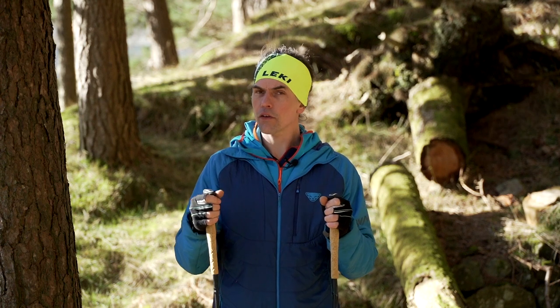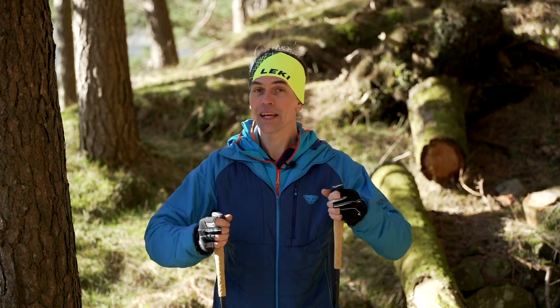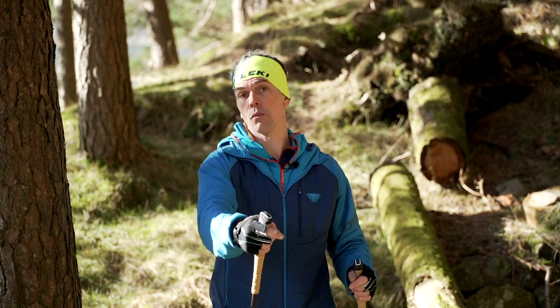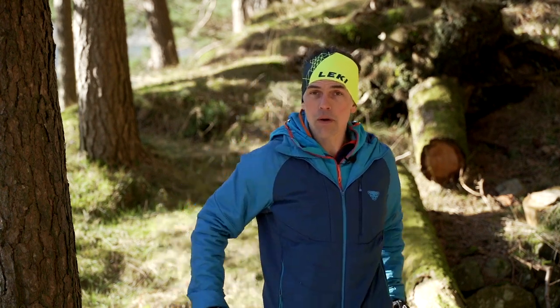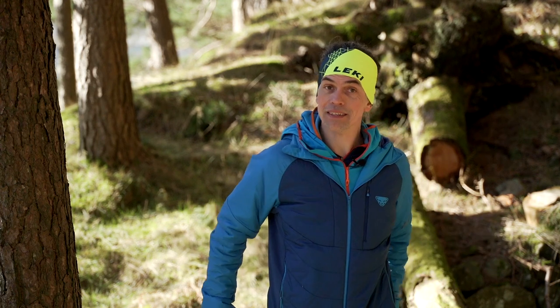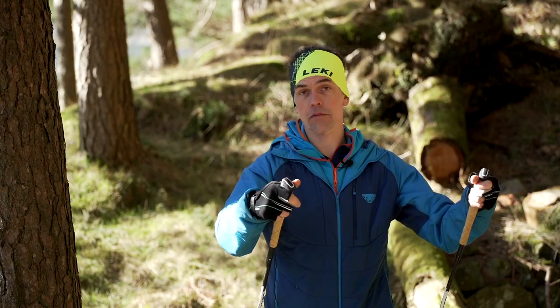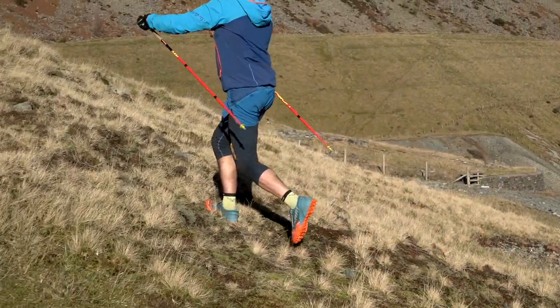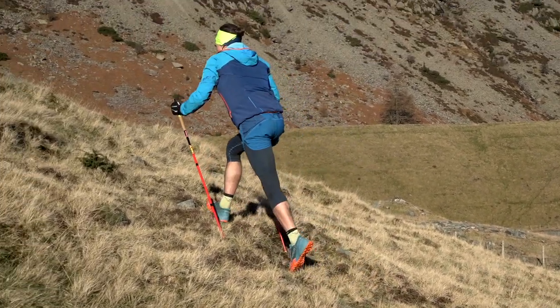I'm going to start double poling — walking through and pushing back with those poles to give myself propulsion. When that cycle's finished, I pull back through again and keep double poling, walking through at whatever frequency works for me across that terrain.